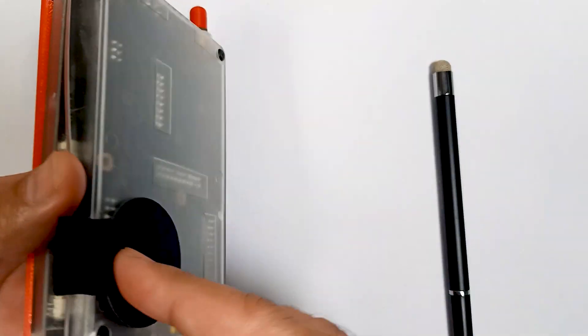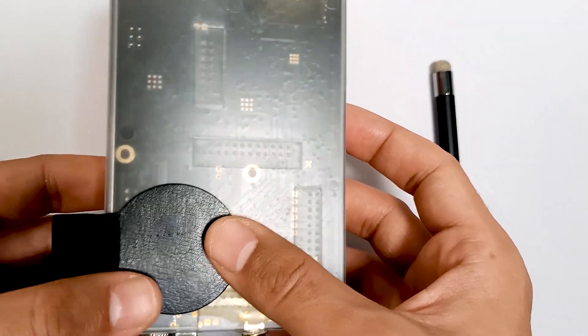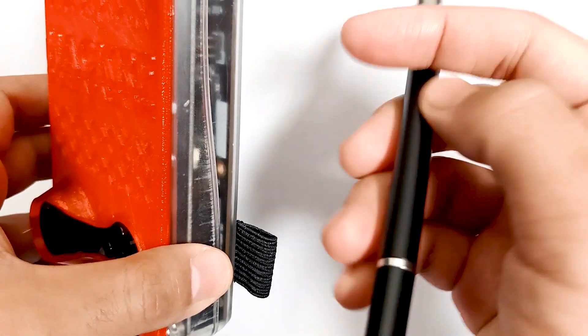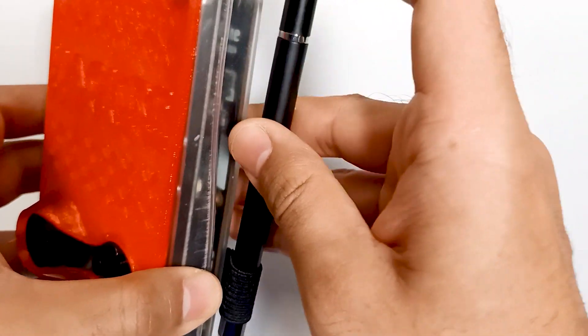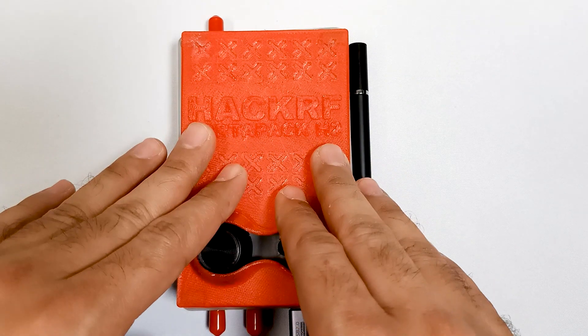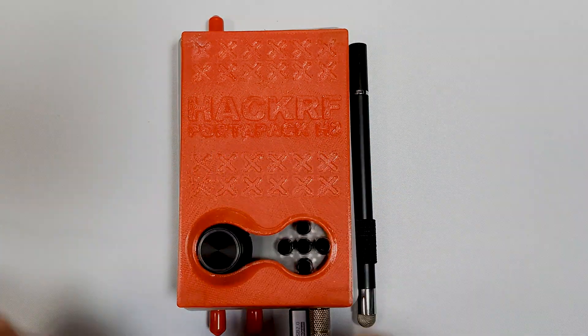Over here you can see I have placed a pen holder, so this is a touch pen holder — we can just place the pen over here like this. So these are my complete accessories to use PortPack on the field. Thank you.